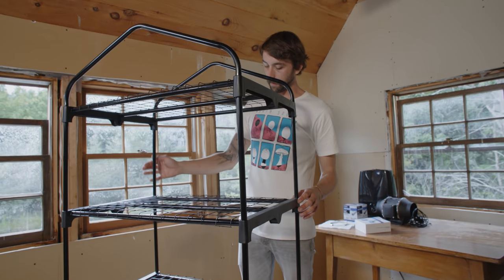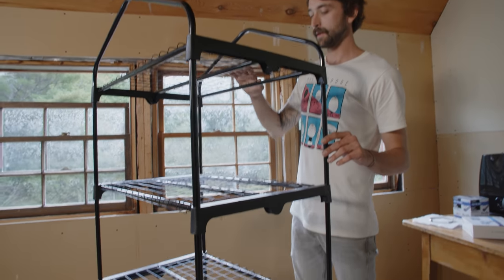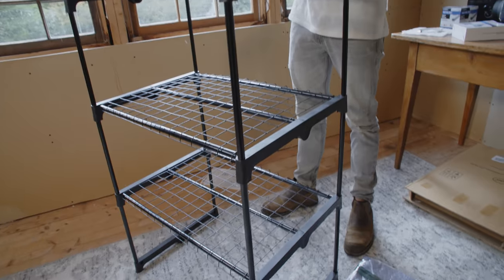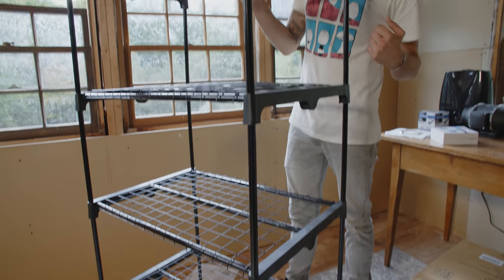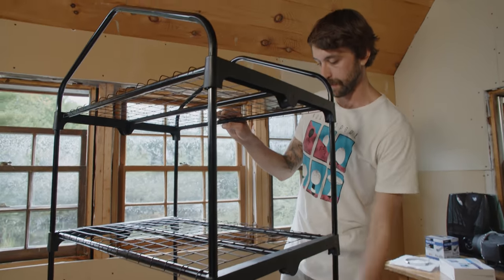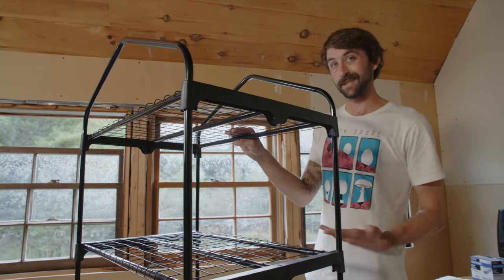As you can see, since we took out the bottom shelf, we don't have as much support, so it's a little more wobbly. If you're in a place where you might bump into it or you have kids or pets running around, you might want to consider stabilizing the base. Alternatively, if you got a tent that had five shelves, you wouldn't need to do any of that.